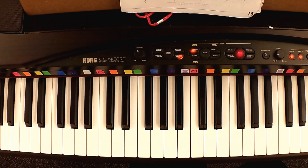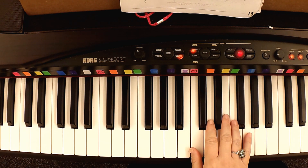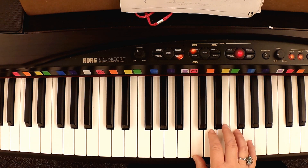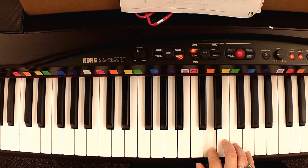All right, let's just start with the right hand. You're going to put your right hand in C position. So the first note you have a C, then a two-beat rest — one, two — then D, F.